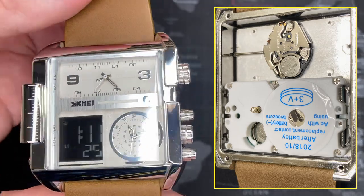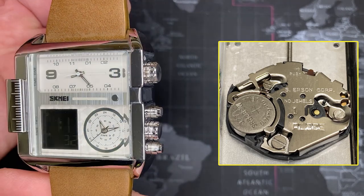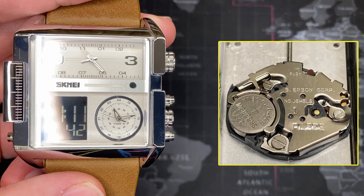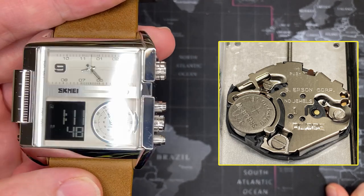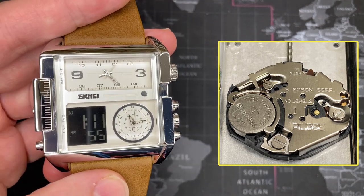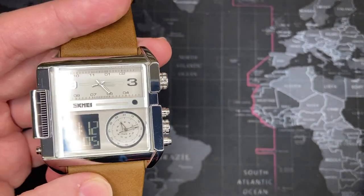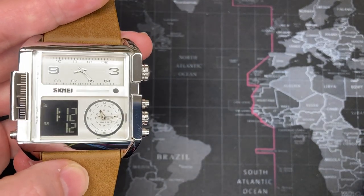It's surprising that they would actually use Japanese Epson — SII, Seiko — movements in here when they could just as easily source them from China, since this is a Chinese watch. I can only assume the Seiko movements are just so inexpensive that they go ahead and put them in for reliability. The Chinese do make watch movements of that size, but probably not as reliable as the Japanese ones. What makes this watch really interesting is the style — that's why anyone would realistically purchase it — but it does have three separate time zones.